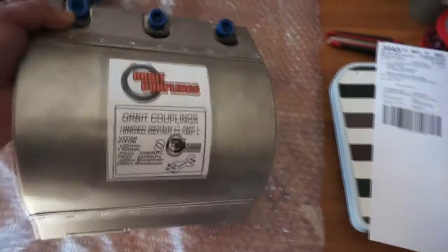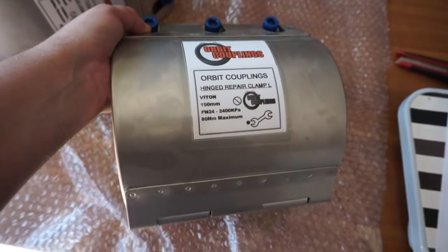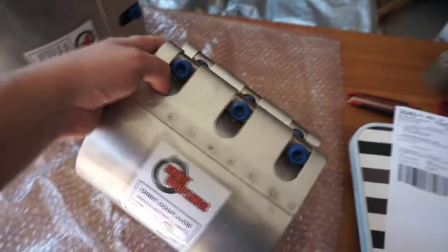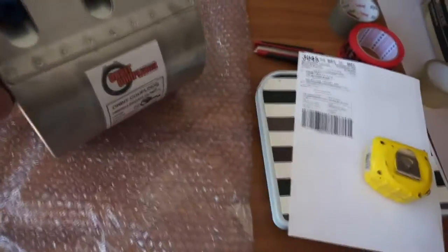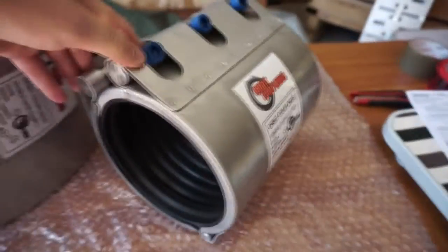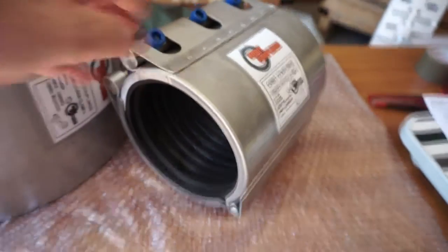This repair clamp is rated to PN24, so 24 bar working pressure. Available from Orbit Couplings Australia.